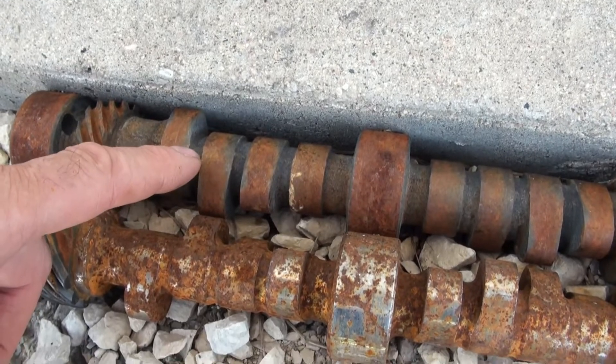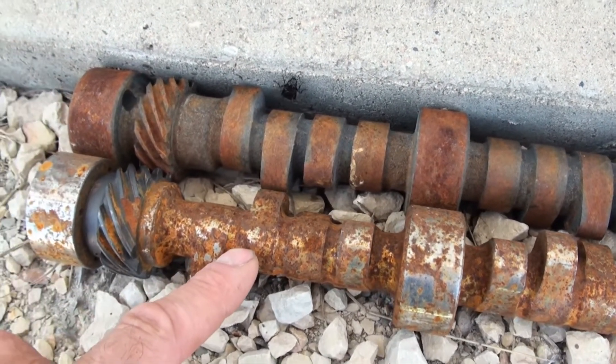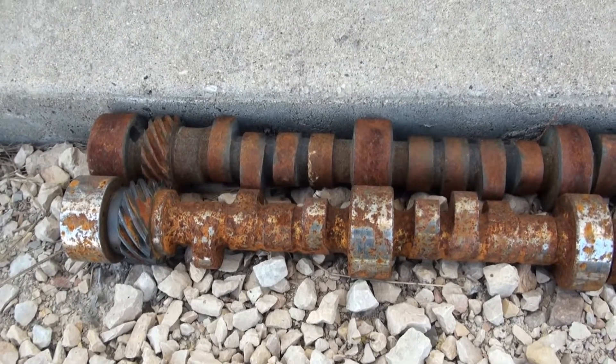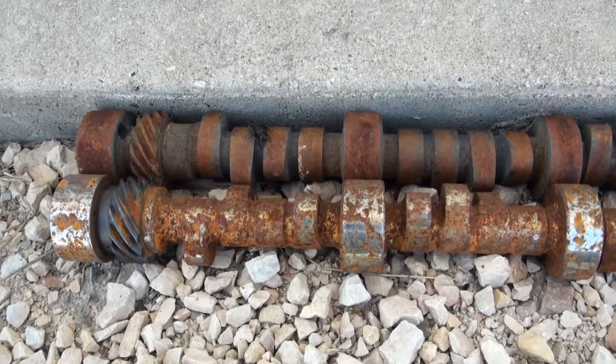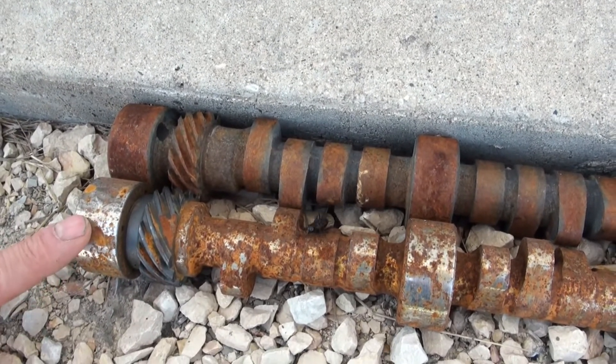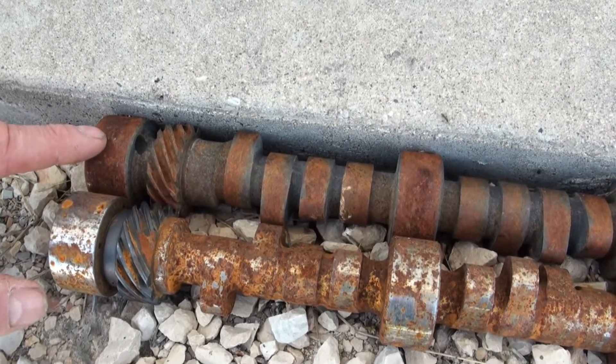I think this is a cast iron camshaft, or majority cast iron, and I think this is a steel camshaft. The spark characteristics on these two cams would be considerably different if I grind on them. I think the spark duration would be considerably longer on this one compared to the cast iron.